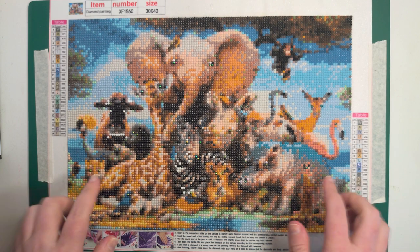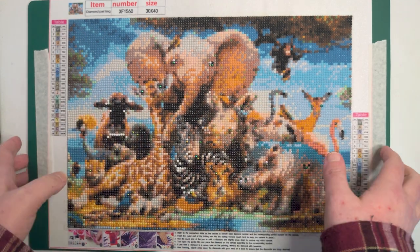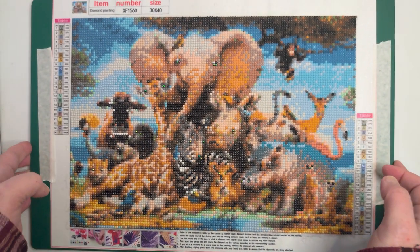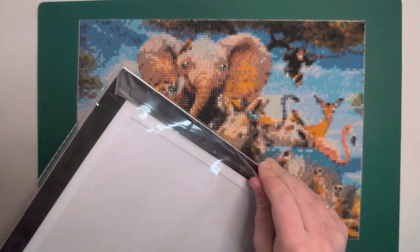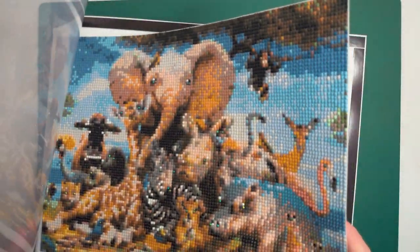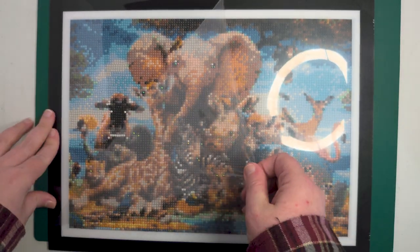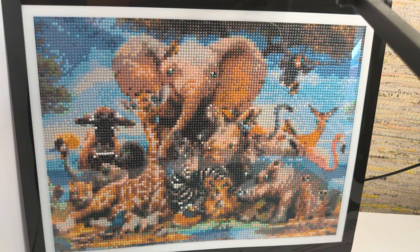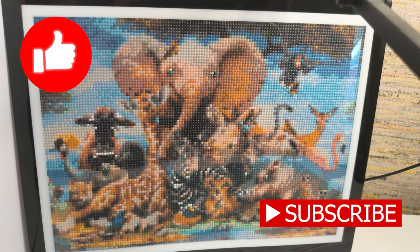I just wanted to quickly thank everyone who's watched the videos I did on this — they were my first ones for the channel and it's nice now to finish this off completely and get it sealed and framed. I was wondering if anyone else does this with their completed diamond art — how do you store them when they're complete? I'm quite happy that we can still see some of the sparkly diamonds; I quite like the matte finish — you can still see some sparkle which is good. So what I'm going to do now is cut this to size and get it framed. Let me know if you've enjoyed this video by clicking the like button, and if you subscribe you won't miss any future diamond art videos. Thank you very much for watching and I'll see you all soon.